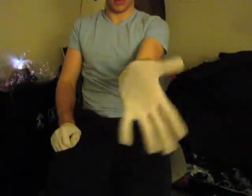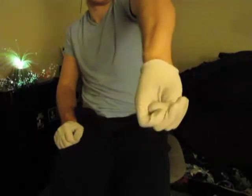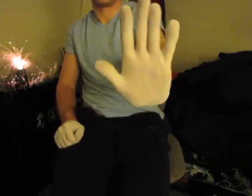Now do the same thing, but carefully open your fingers as you start and then close them at the end.